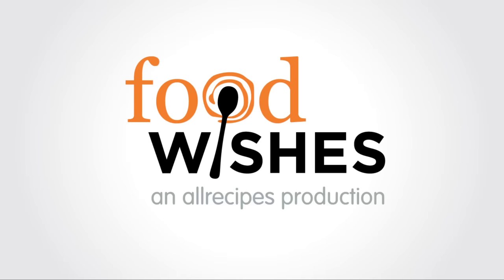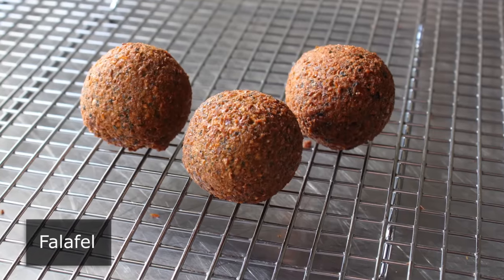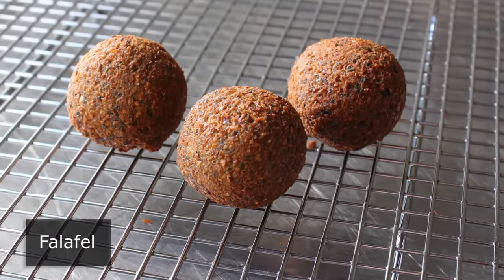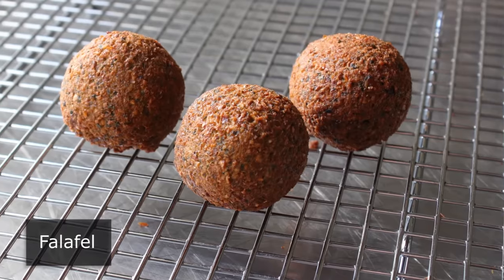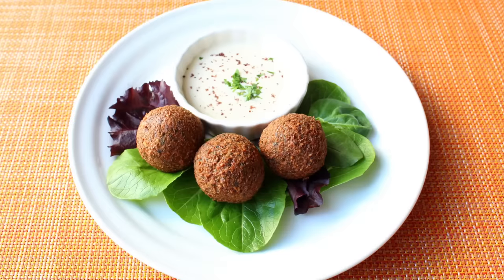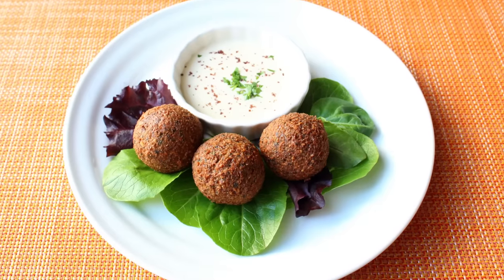Hello, this is Chef John from foodwishes.com with falafel. Falafel is one of those rare foods like french fries and pizza that pretty much everybody loves. In fact, when I meet someone that doesn't like falafel, I have to admit I'm a little suspicious. I mean, what's not to like about this crispy deep fried chickpea fritter?